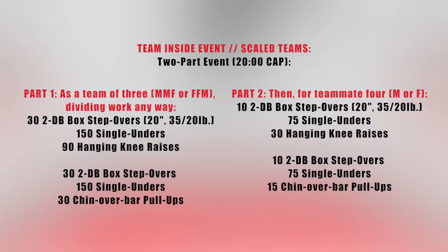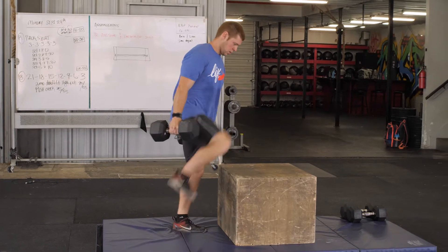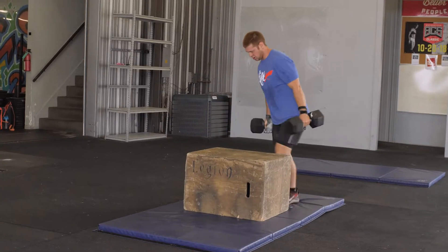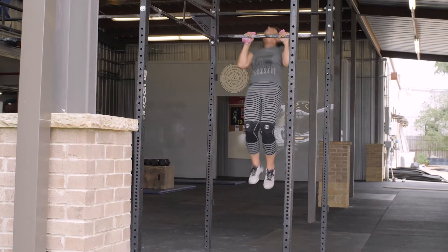In part two, for a fourth and final teammate, an individual will complete 10 two-dumbbell box step-overs over a 20-inch box with 35-pound dumbbells for men and 20-pound dumbbells for women, 75 single-unders, and 30 hanging knee raises. Then 10 two-dumbbell box step-overs, 75 single-unders, and 15 chin-over-bar pull-ups. The entire event will be scored for two times: the overall time after the individual completes their work and the split time for the team of three after they complete their work.